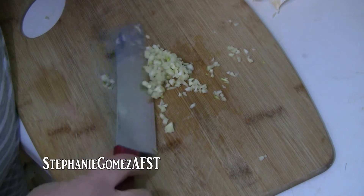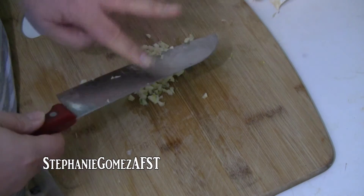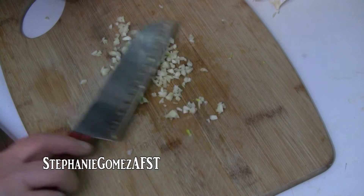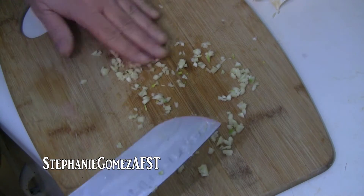I'm pretty much just mincing the garlic. I chopped it up as fine as I could and I'm going to spread it all over my cutting board, and you'll see why I do that in a minute.